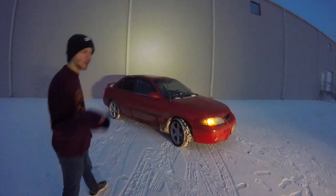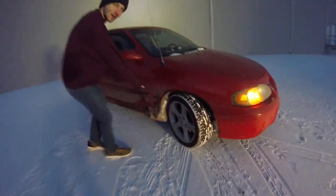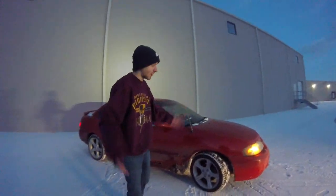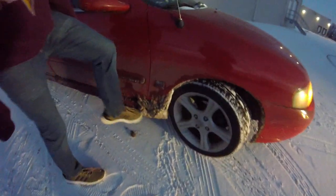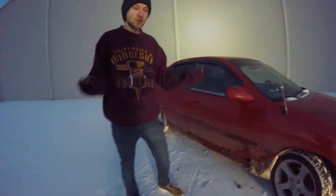This is a Nissan Sentra SER, as you can tell by the dash there. It is a Spec V, so it has better suspension for doing the sick turns in your race. As you can see I got some snow here from doing all the sick drifts. Just keep in mind this is a true race car.